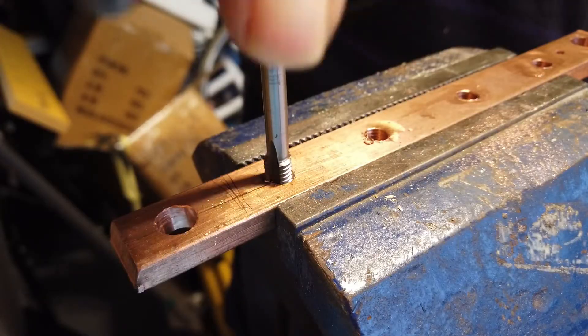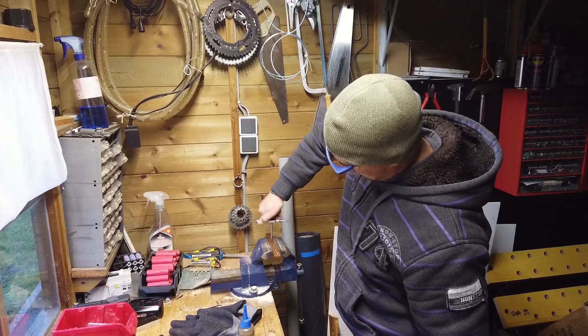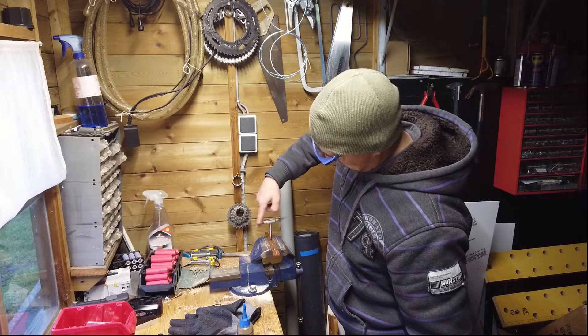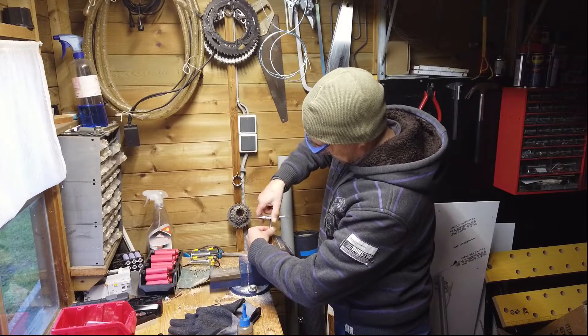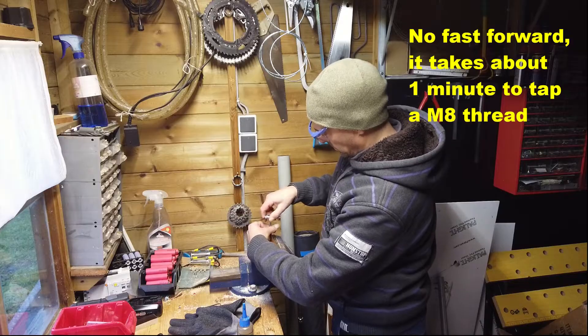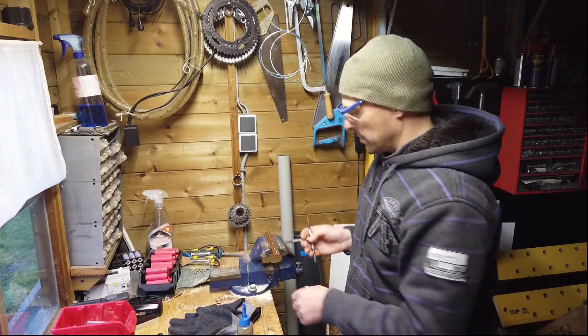Continuing the tapping process... That's it! Done!